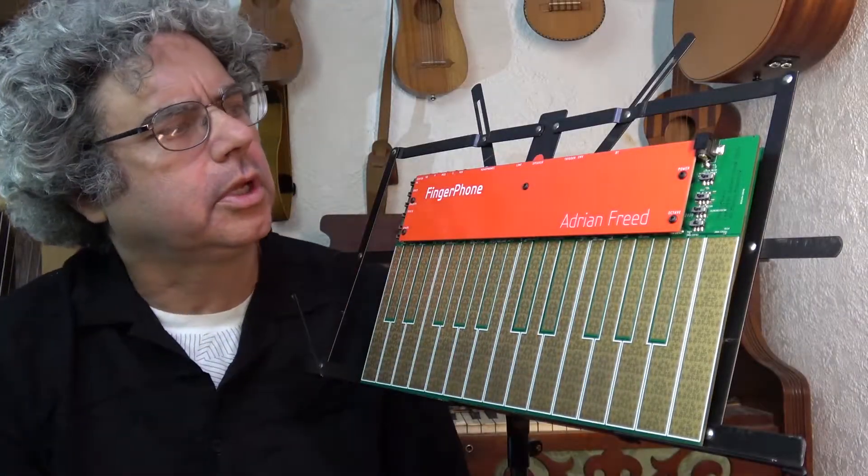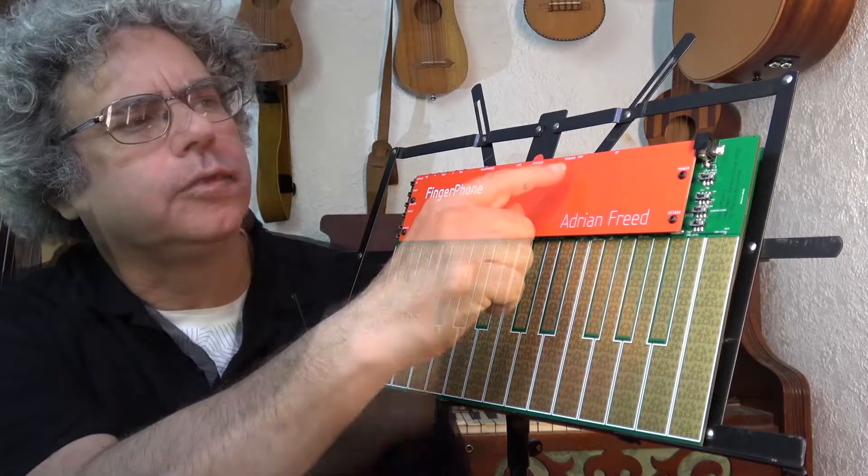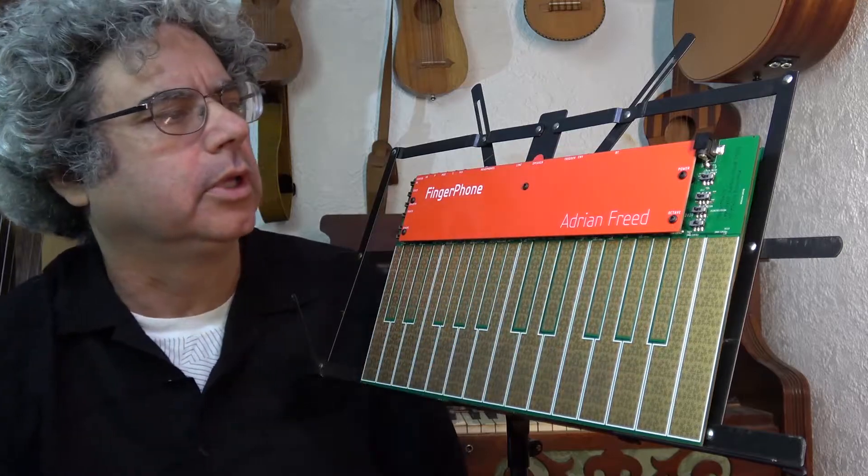The entire top of the instrument is output jacks, so you and a friend can plug your headphones in. If you have a Eurorack or modular synth system, you've got triggers and envelope followers available here.